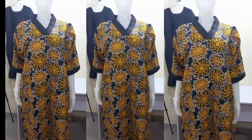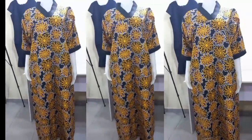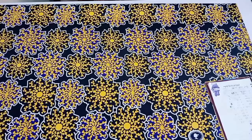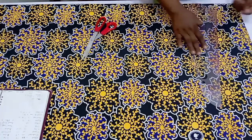Hi beautiful soulmate, welcome back to my channel. Today I am going to be sharing with you guys how to make this beautiful kaftan dress with a scrub V-neckline. It is very simple, and if this is what you seem interested in, please stay glued until the end of this tutorial. So I have my very beautiful Ankara print on the table.